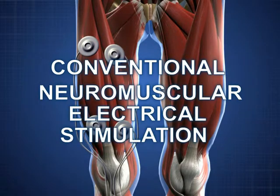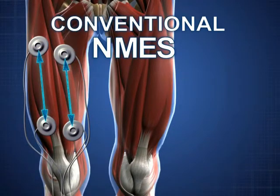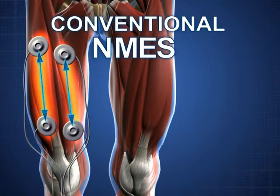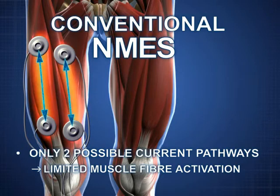The principles of conventional neuromuscular electrical stimulation have been developed further in order to strengthen the quadriceps. Up to now, NMES electrodes have been positioned in a way that only allows two possible pathways for the flow of electricity. This means that muscle activation is limited.